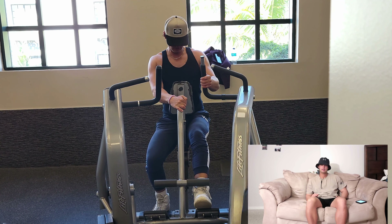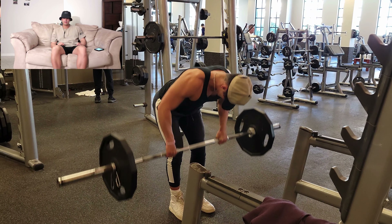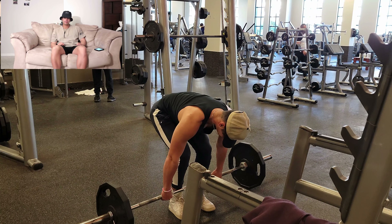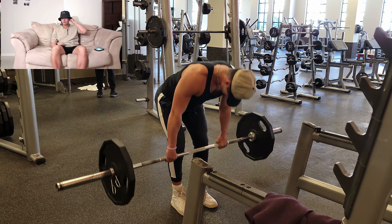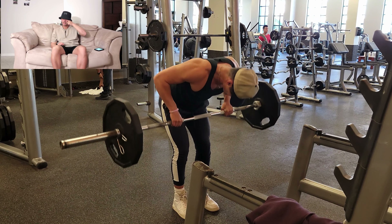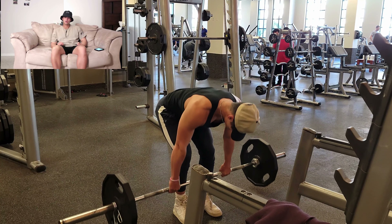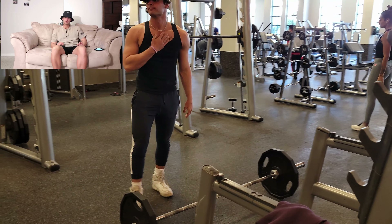Last but not least, we did another variation you don't really see a lot of people do — a bent over row with a deadlift added. You pull up, do the deadlift, then do the row, go back down, deadlift, into a row. Something you don't see very often, but this is going to hit your lower back along with your upper back since you do the row — so it gets a little lower back involved in this workout.